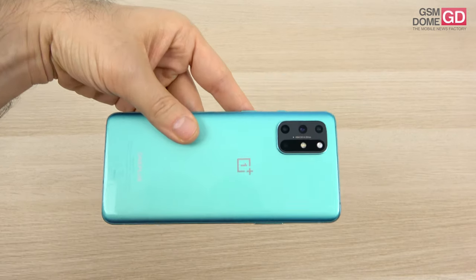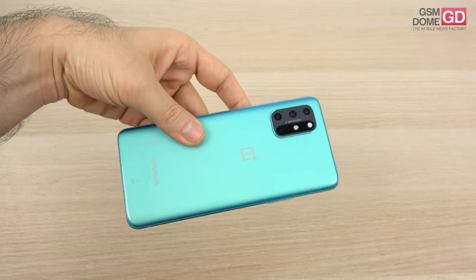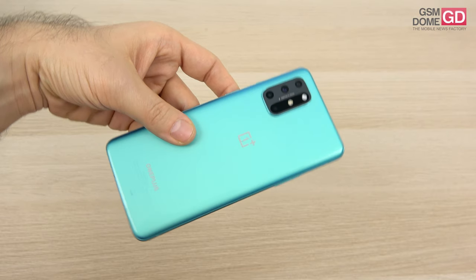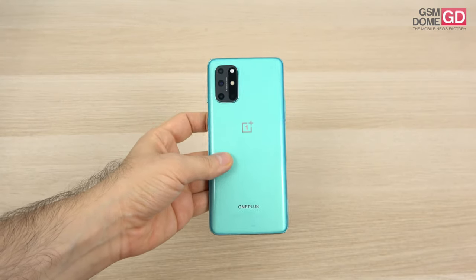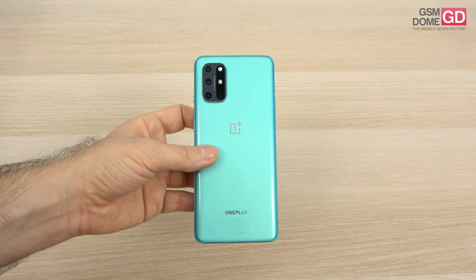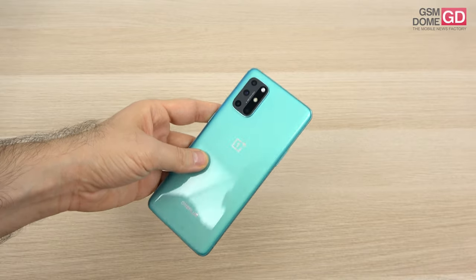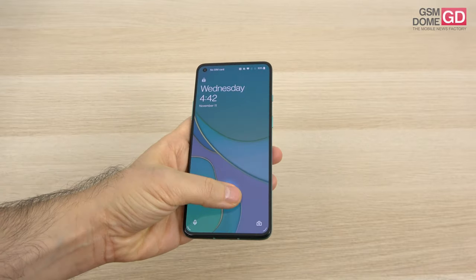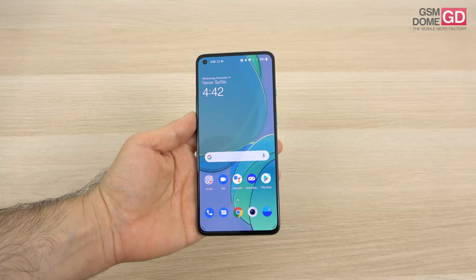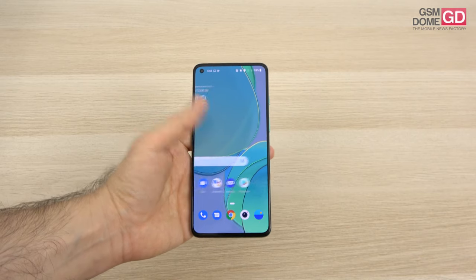We're dealing here with a beautiful aquamarine green handset — some people call it blue. The price tag is 618 euros or around 700 dollars, and we're dealing here with a phone made of glass and metal. It has the early 2020 Snapdragon 865 CPU, a quad camera, and also a 120Hz screen. One of the main novelties is the fact that this is the first Android 11 phone worth testing, and it's got always-on display, which is something new for OnePlus.